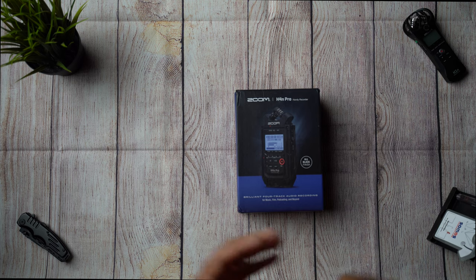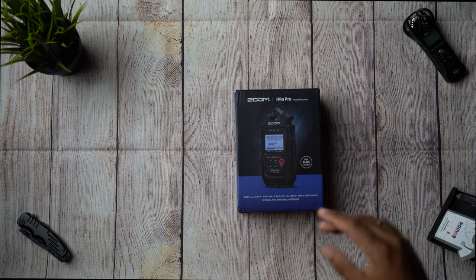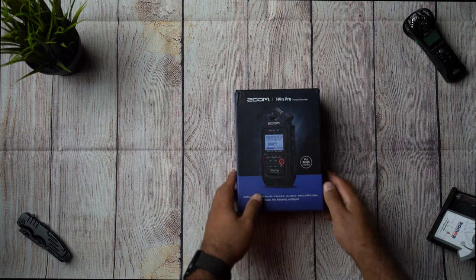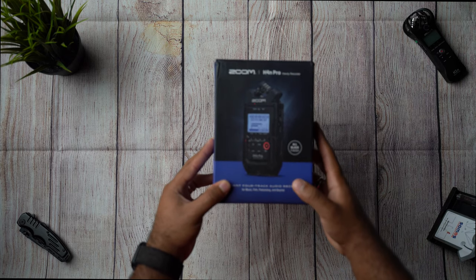What up guys, this is your boy Alphamedtech and today we are going to do a quick unboxing of the Zoom H4n Pro. This is a handy recorder — this is how it comes in the box.